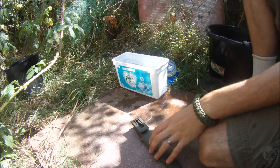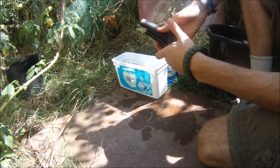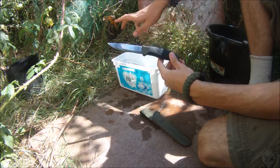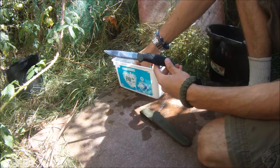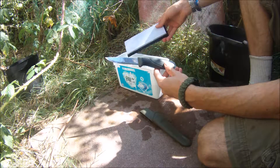I'm going to be sharpening my Mora knife. I'm going to be using some water stones. At the moment I'm just soaking them — they need to be soaked about 15 minutes or so before you use them.